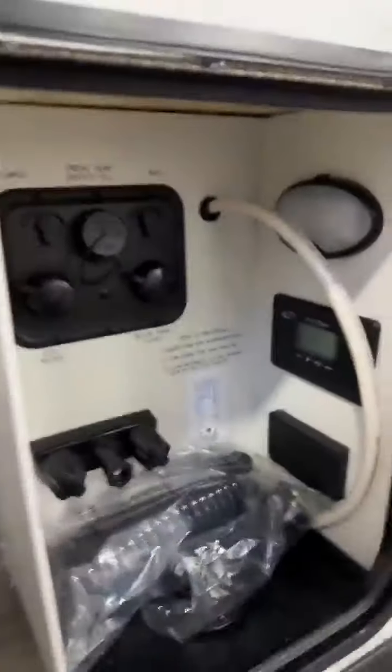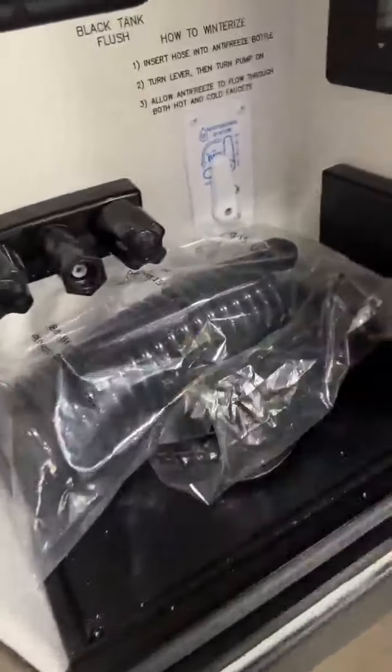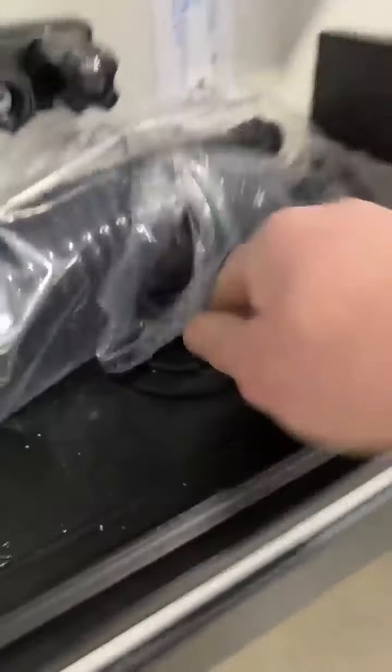On the side over here you have your big pass-through storage along with your docking area so you can do your winterization without standing on your head. Spray nozzle right there so you have your outdoor shower, black tank flush which is awesome, and your solar charge controller. Everything comes up right through the bottom there, nice and easy so you can close the door.